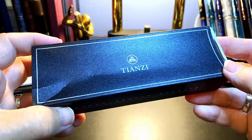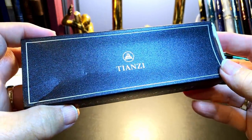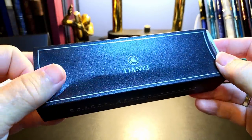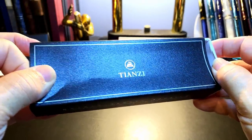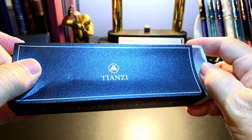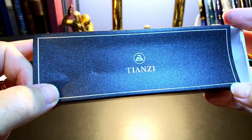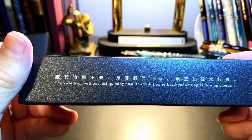I did not actually order this. A gentleman contacted me and asked me if I'd be interested in reviewing one of his new fountain pens. Showed me the models and asked me which I would choose. I said go ahead, send it. And here it is. I was kind of surprised by it. It's Tianzi — a new brand, apparently.